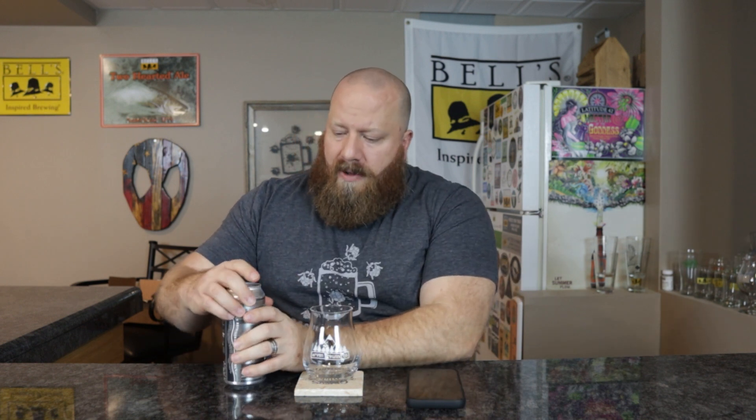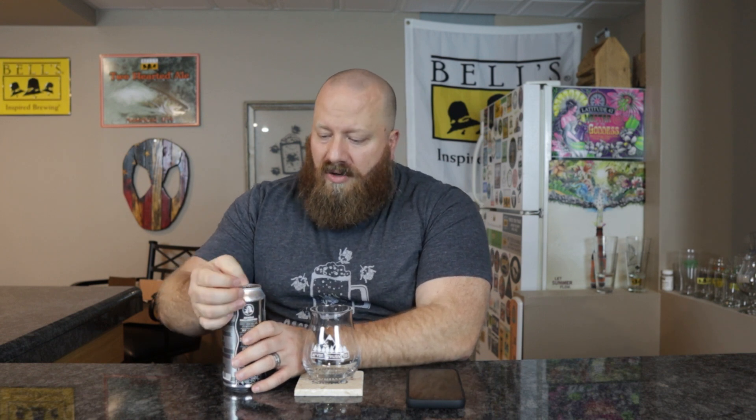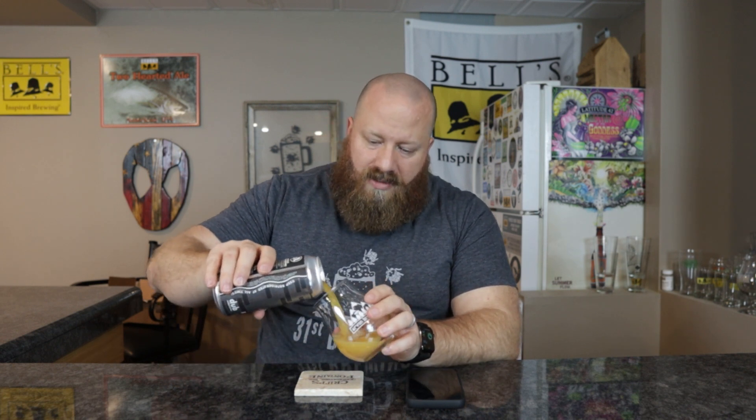There's no date on this. $4.99 is what I paid for this. I am using an Arvon glass — I know somebody's going to say it — I don't have an Ascension Brewing glass, so this is the one I'm going to use.